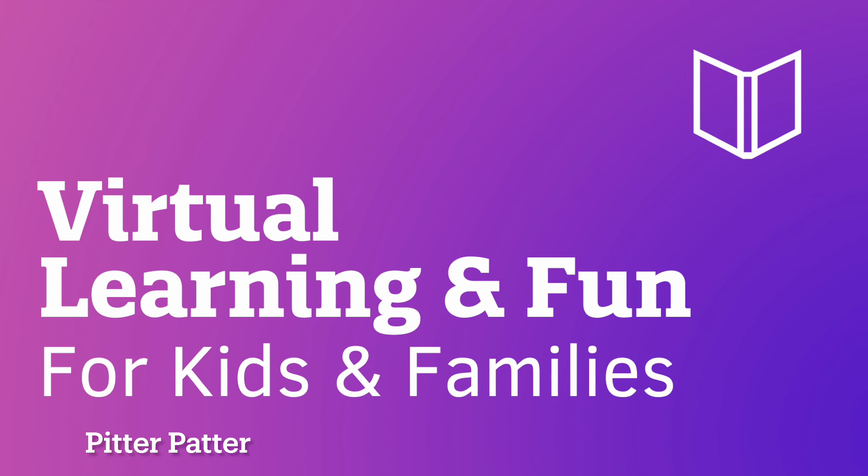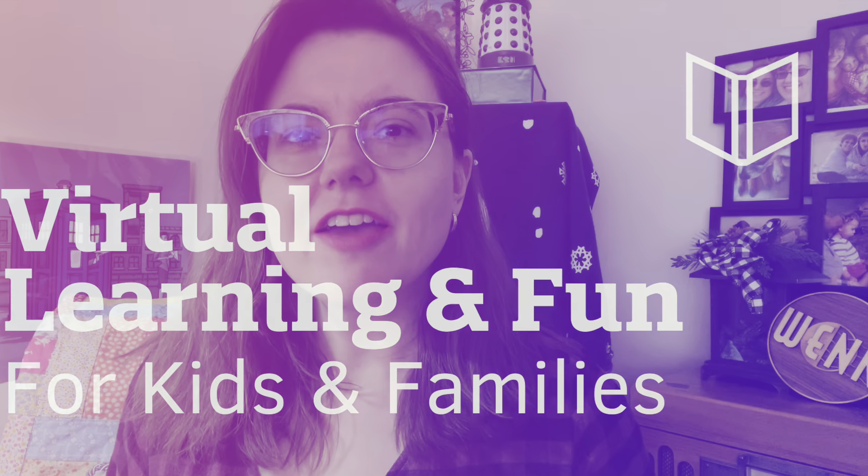What makes a pitter-patter sound? Hey friends, Miss Shelley here. I'm awfully glad to see you today.